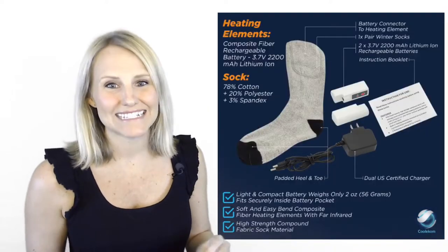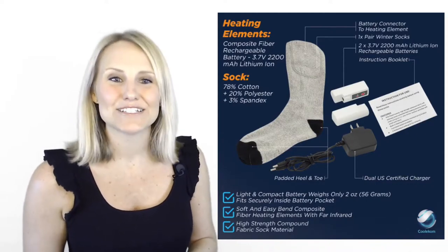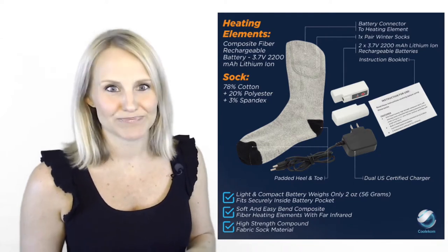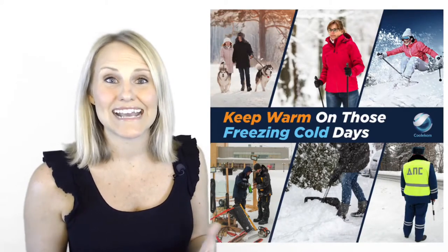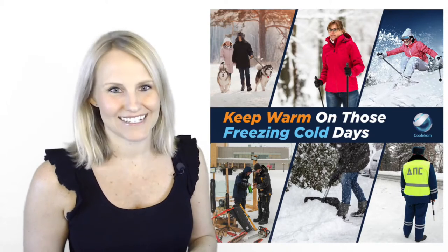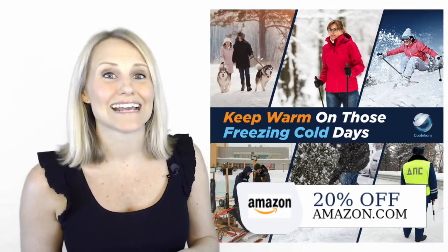The socks are really easy to set up and to use. The pack includes everything you need including an easy to read instruction booklet and US certified dual charger. These socks can be used for just about any outdoor activity. I've used them for skiing and walking the dog in the snow and they have been fantastic. A friend of mine works outdoors in security and he loves them on those cold winter days and nights.